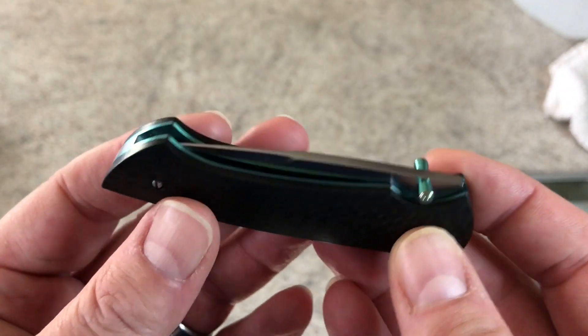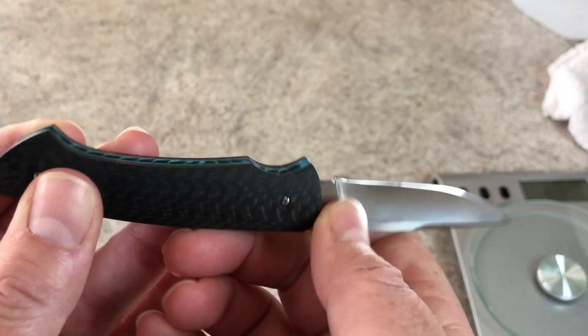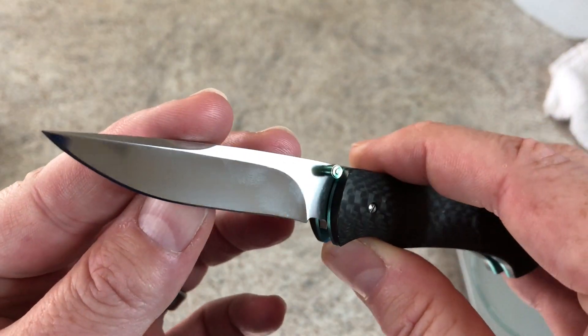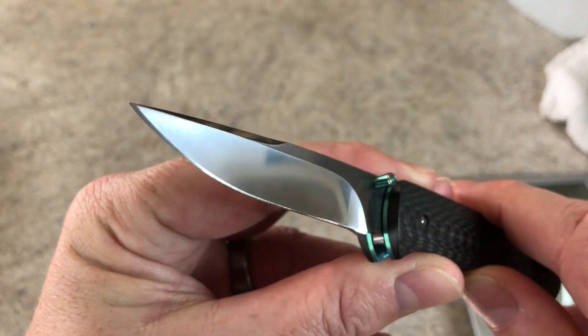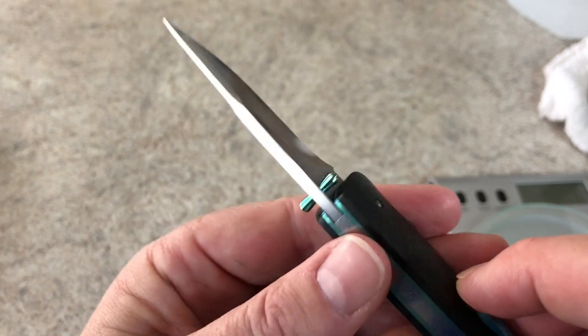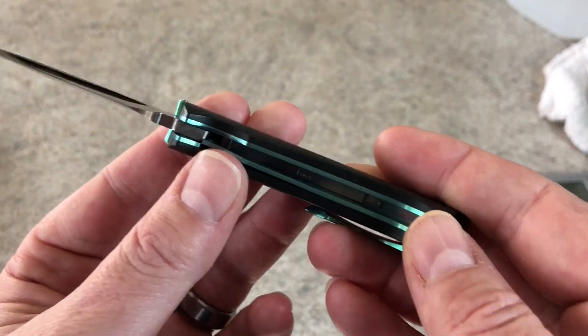Let's take a good close look at this thing first because it is truly gorgeous. The handwork that went into this — honestly look at that. It's got some schmootz on the blade, let me wipe it off. The polish on that is all hand done, thumb studs all handmade — everything on this knife is handmade except for the screws right there.